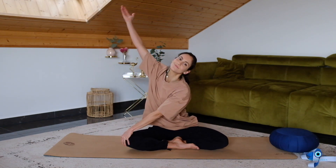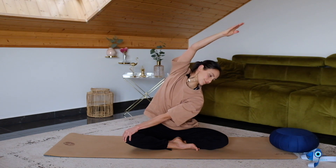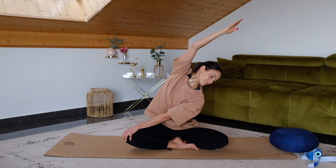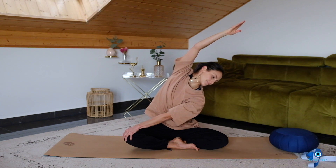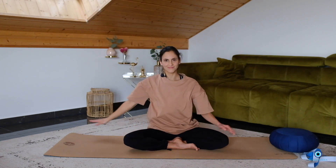Other side. Left hand on your right knee, and then reaching your right arm up and over. Relax your left shoulder. Breathe in, exhale. Inhale, exhale. One more time, breathe in and exhale. Inhale, come back to center.